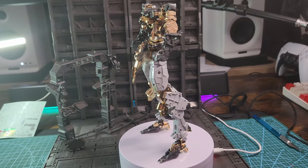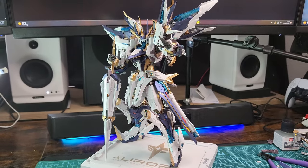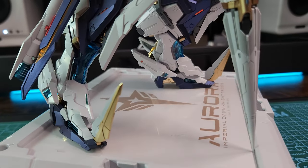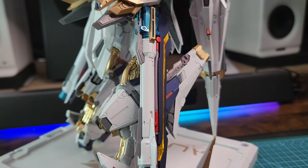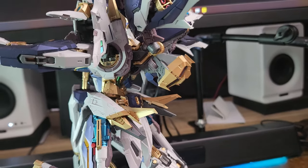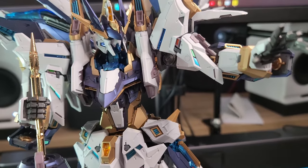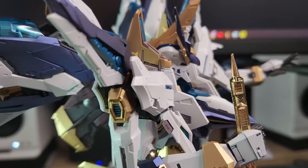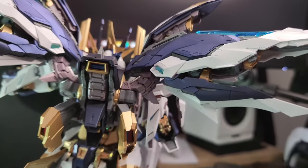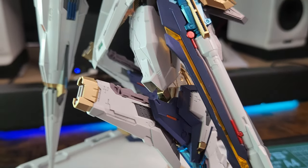Amazing quality — once again you get more than you paid for. This is the finished build without any panel lining or decals and it looks so clean and so beautiful. I was amazed by how shiny it is. The build process was so smooth, no problems at all. Every time you finish a part of the build you see it up close and it looks so beautiful. The plastic is so good and I painted a lot of little details on this kit, and it came out so beautiful.